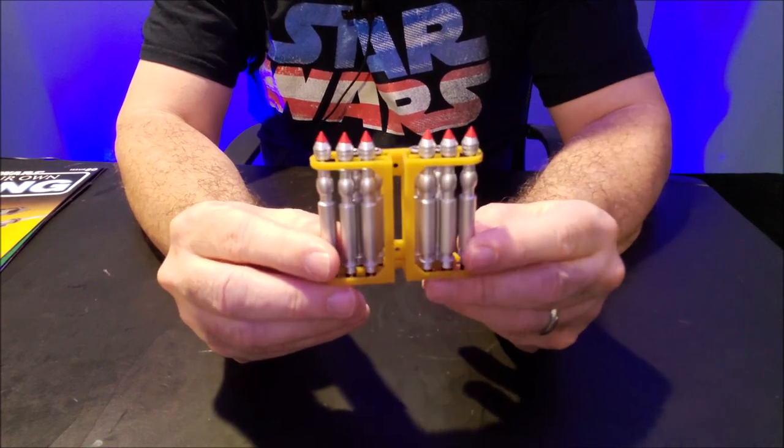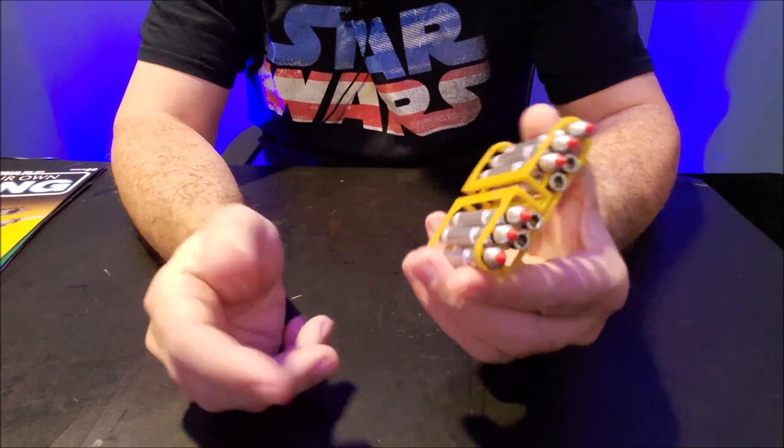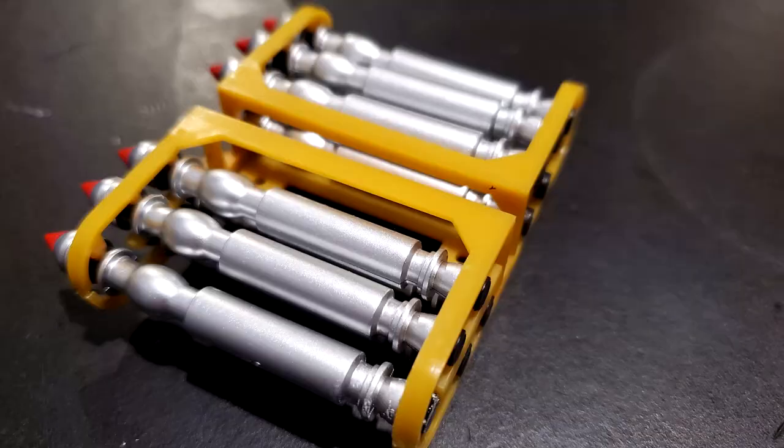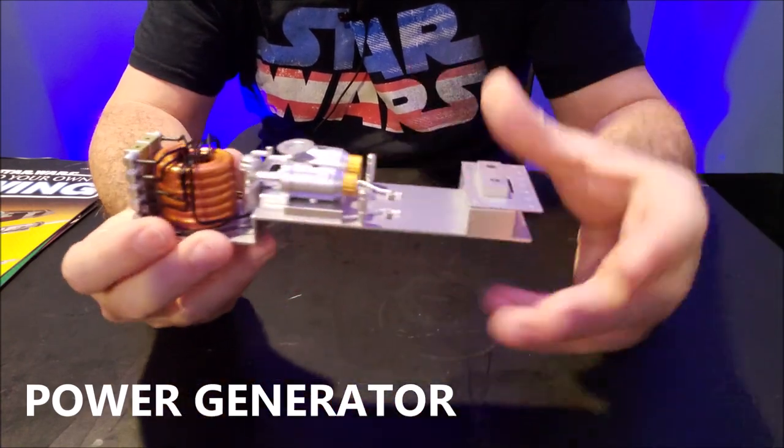I'm really looking forward to finding out where this goes. This was two or three magazines just to build this one little thing. And then there was the power generator.